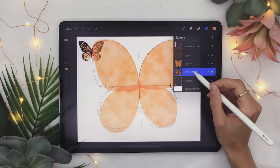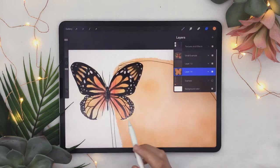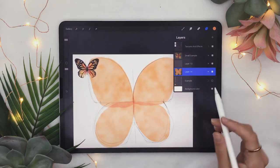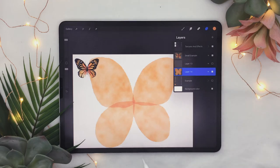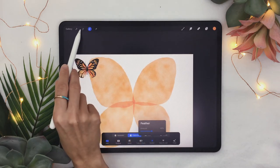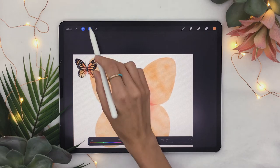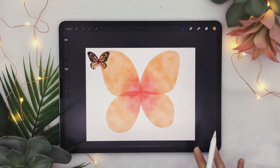Once that is done, add a little bit of color variation. If we zoom in, the center is a bit more red and the outside tends to be a bit more yellow. You can also hide your sketch layer. Use the selection icon set to freehand and draw an ellipse in the middle feathered around 50%. Then go to the adjustment panel, select hue/saturation/brightness, shift the hue towards the left to make it more red, lower the brightness, and increase the saturation a little bit.